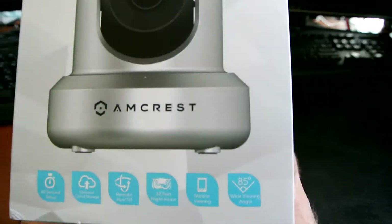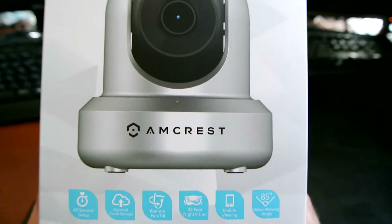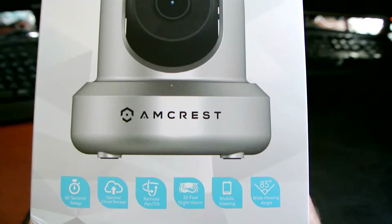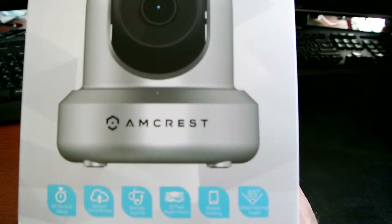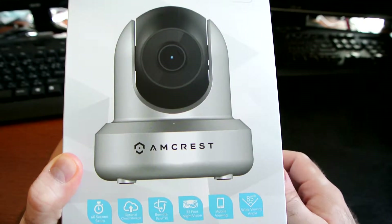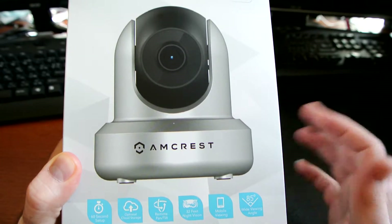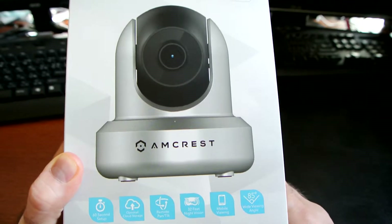Here are some of the features outlined on the front of the box — they're priding themselves on being super easy to set up. You can see what the camera is picking up straight on your cell phone if you install their app, and you'll get notifications for motion detection. You can set it up to start recording or taking pictures if it detects noise or motion.